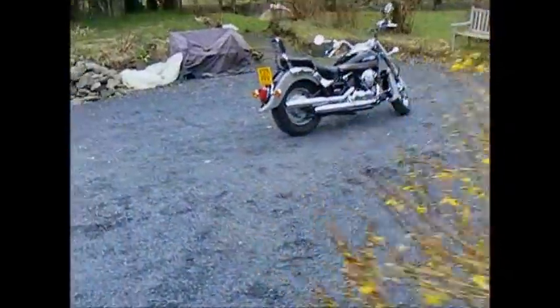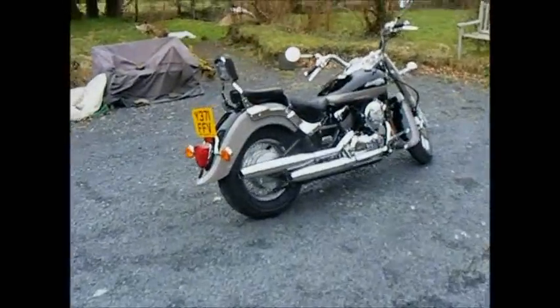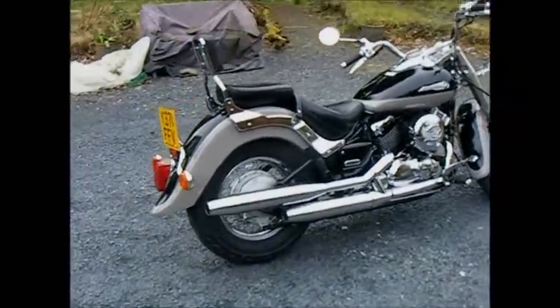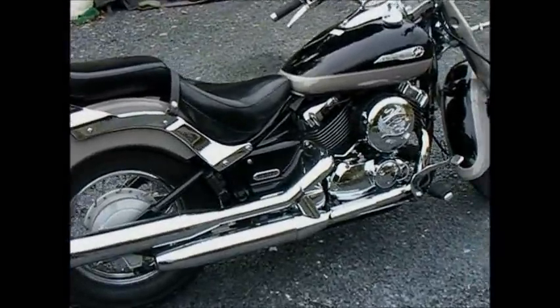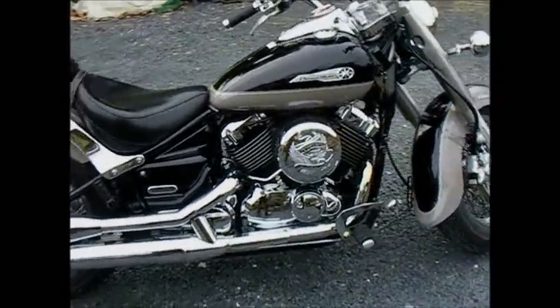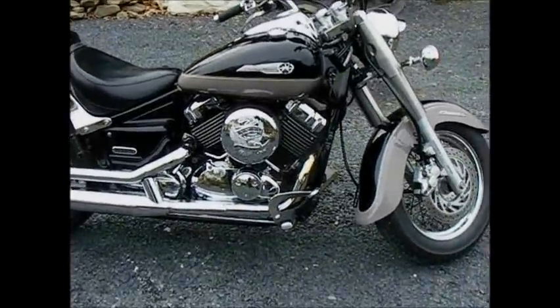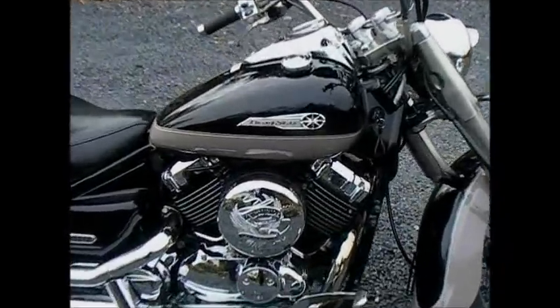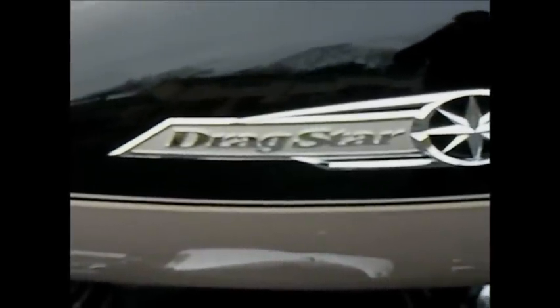Well, here's the new motorcycle. It's not a Harley-Davidson, but it is a V-twin. It's a Yamaha, and they call it a Drag Star.